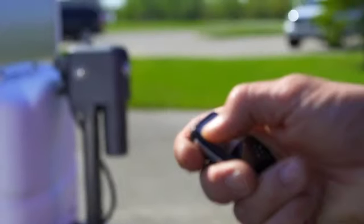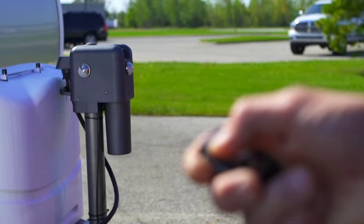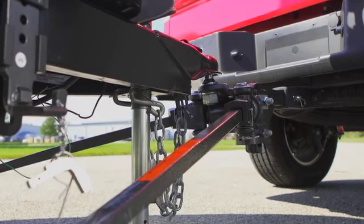For added convenience, the Brute also features a wireless remote control, which allows you to control the operation of the jack while monitoring the front-to-back leveling of the trailer from up to 40 feet away.